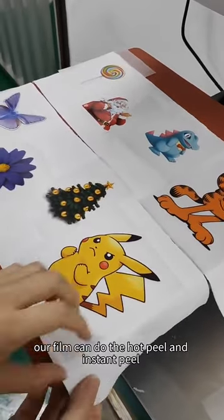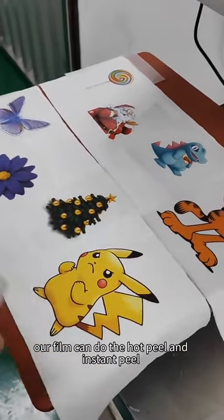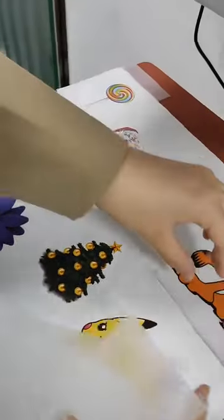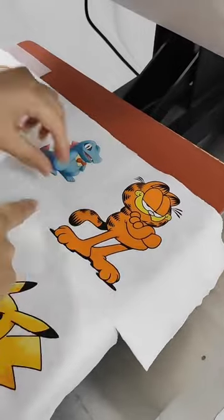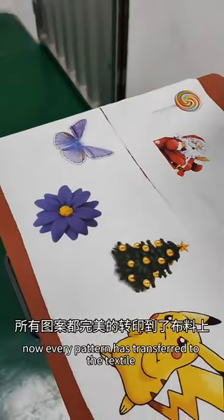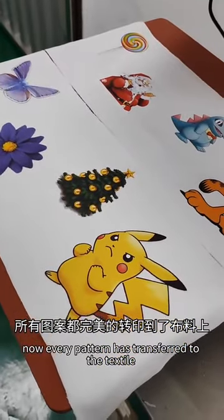The film can do the hot peel and cold peel instead. Now every design has transferred to the fabric.